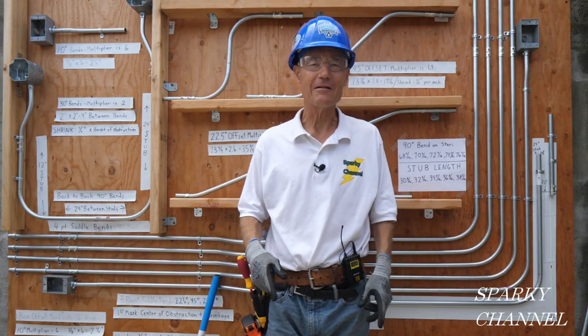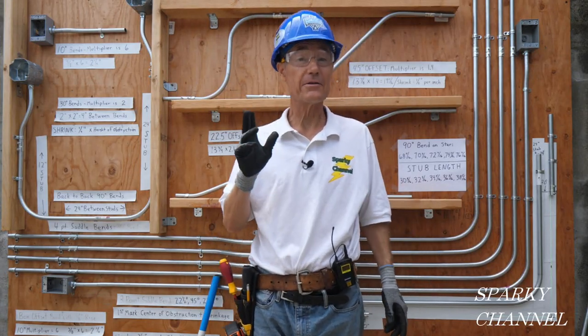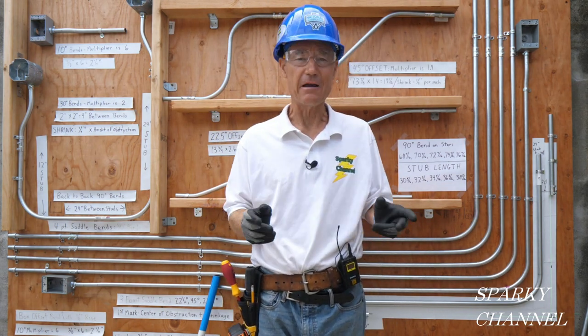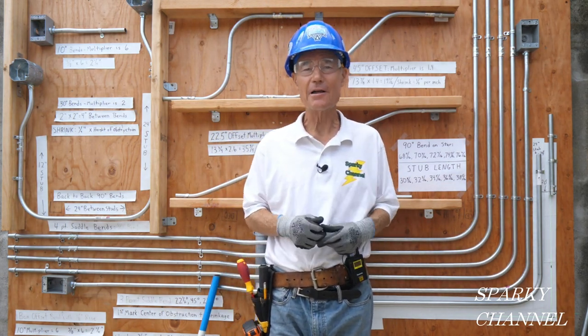Hi, this is Bill for Sparky Channel, and today I'm going to show you how to save money using the subject of gain when bending EMT conduit.